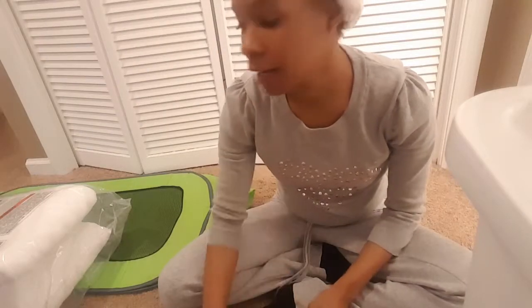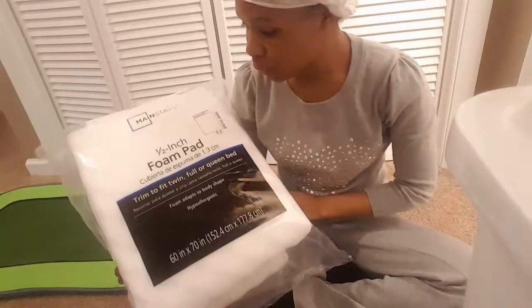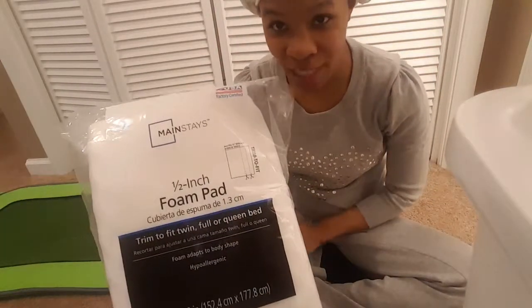So now you can use it as a carrier in like a backpack, or you can put it in your regular luggage. I went to Walmart and got the foam I was suggesting, which was this one — and it was $7.88.